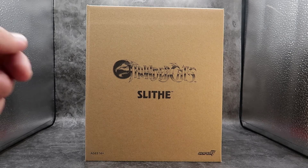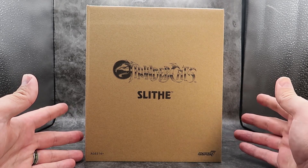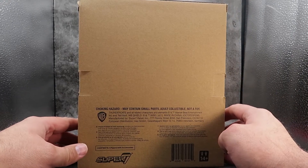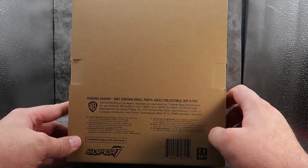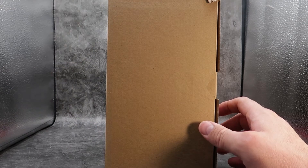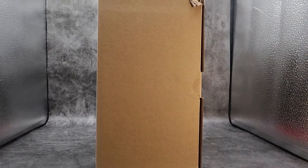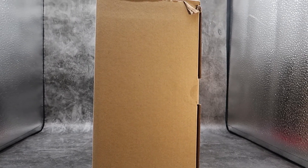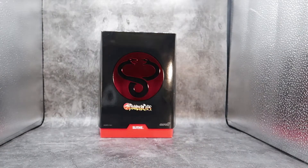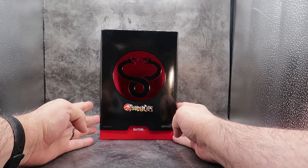So first off we'll be taking a look at the box, and the box is incredibly large. This is the brown cardboard mailer that all the Super 7 Thundercats come in. You have Thundercats here, Slythe, ages 14 plus, Super 7. You turn it around to the back and you get some credits for the box and a barcode. And that's pretty much it for the mailer.